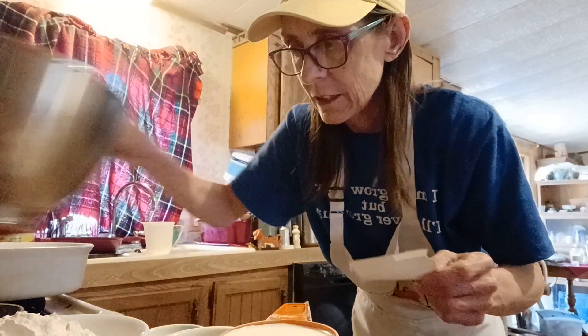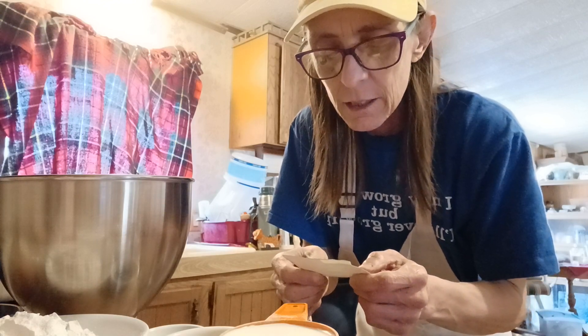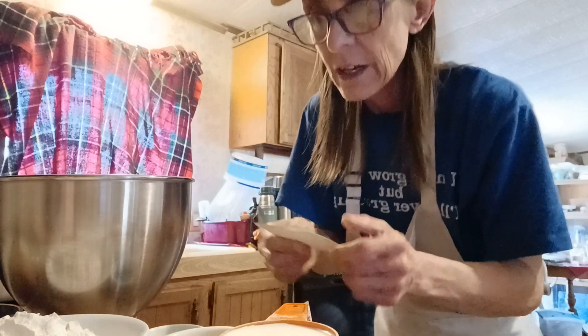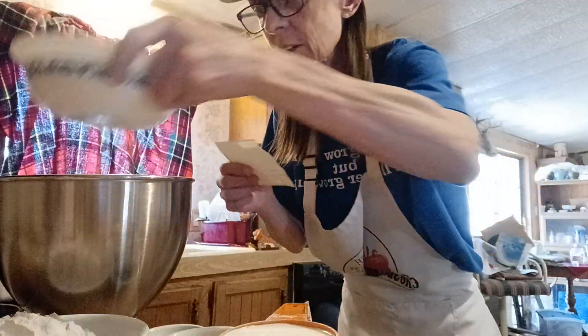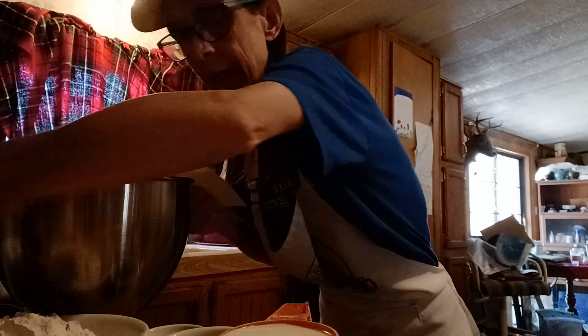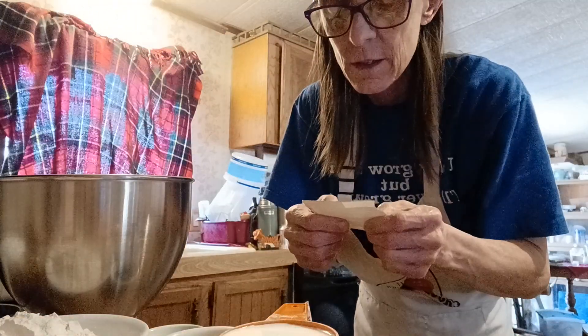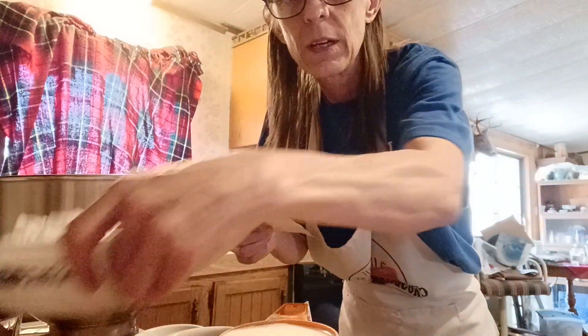In this bowl I am going to combine my dry ingredients. I've got two cups of granulated sugar going in, and I'm going to put in one and three-quarters cup of all-purpose flour.